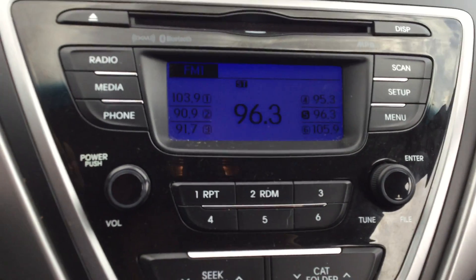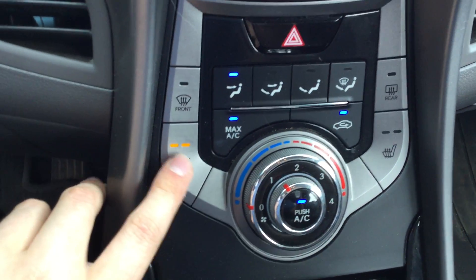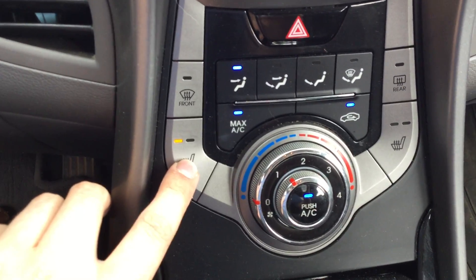It has AM, FM, CD player, climate control. Two levels of heated seats — I find the first level extremely warm, the second level is just right for me.